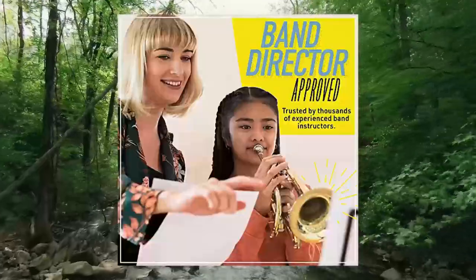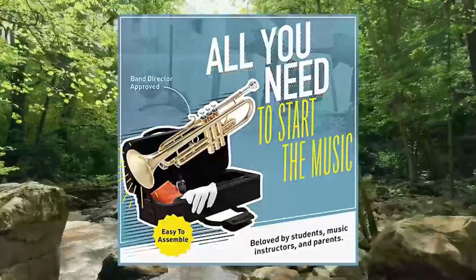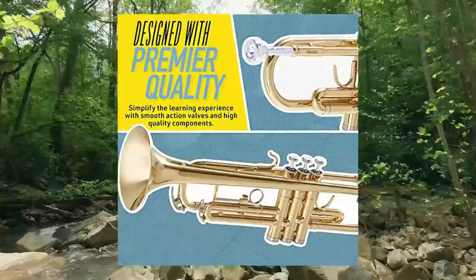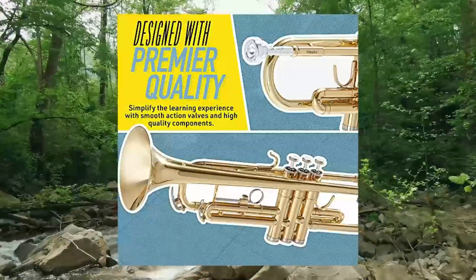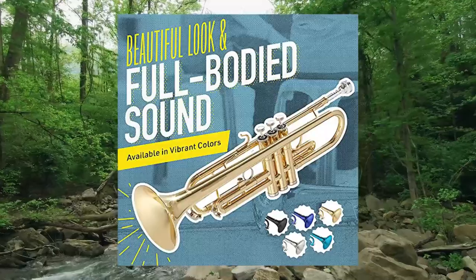Great sound — this well-crafted beginner trumpet for adults or kids produces a crisp, loud, and high quality sound. Paired with a committed player or enough practice, any one of these colorful brass instruments can be the right start to a jazz band.